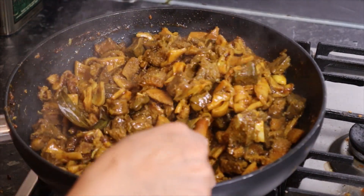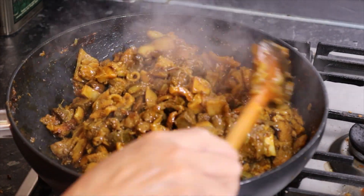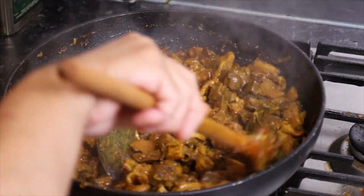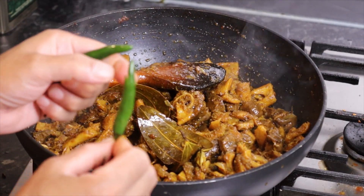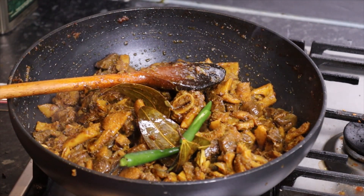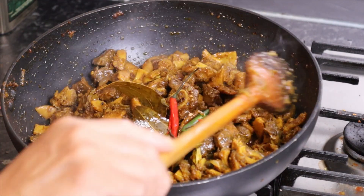I have to cut it and cut it out so you can cut it off like this. Now I want to cut it off like this. I'll cut it off again.